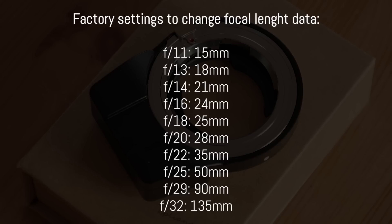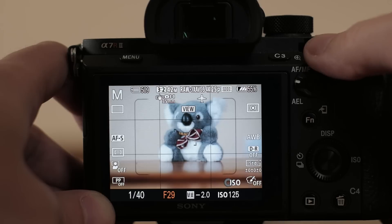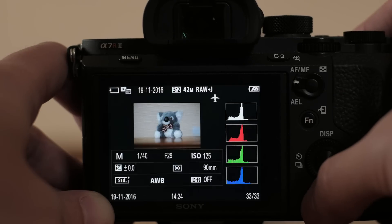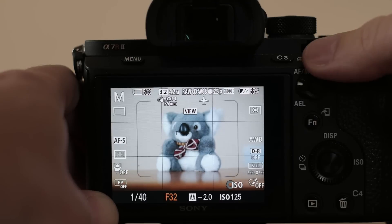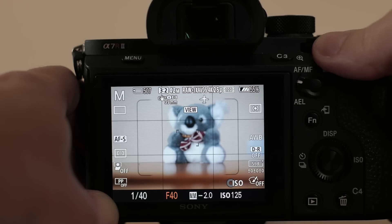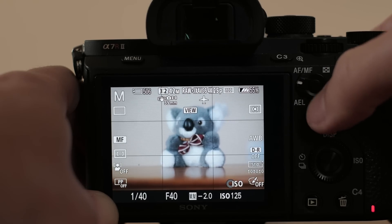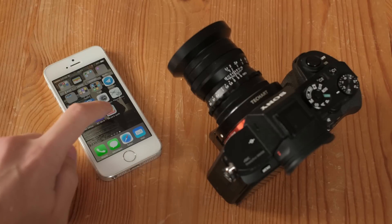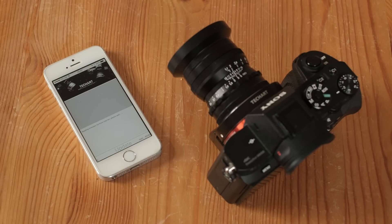Another issue is that the list of available focal length values is incomplete — for example, 75mm is missing, which is one of the lenses I used. There is a mobile app to change factory settings, but it is Android-only as of now — I have an Apple device so I couldn't try it. I set the data to 90mm instead. Other special F values include f36, which moves the adapter toward infinity focus, and f40, which moves it to the shortest focus distance. F90 triggers Bluetooth connectivity for firmware updates. At the time of this review, the adapter is at firmware 4.0.